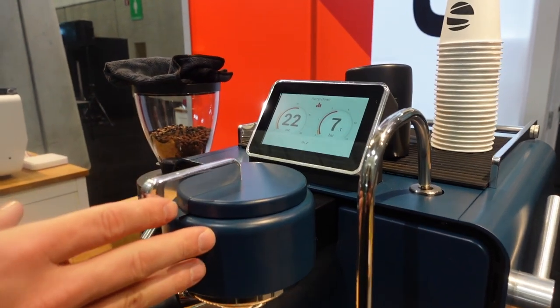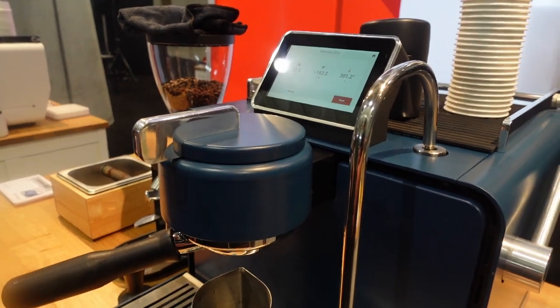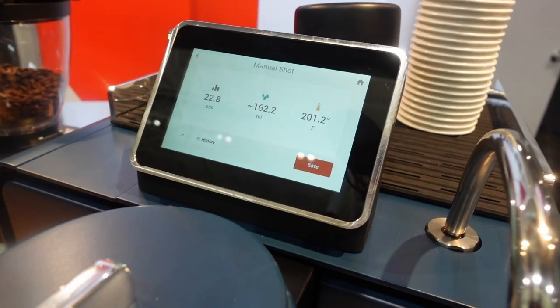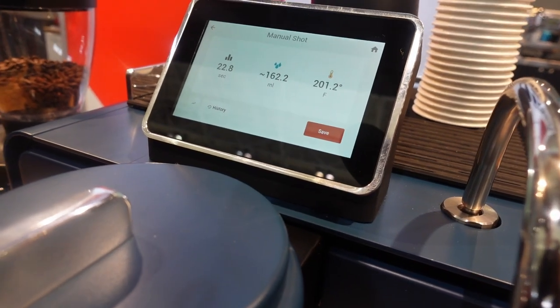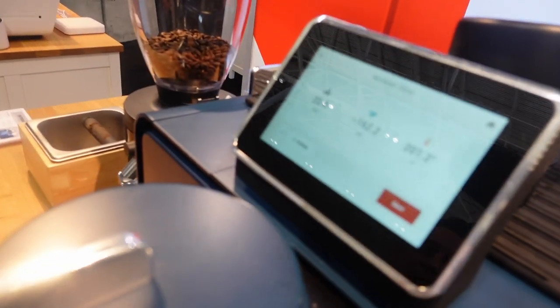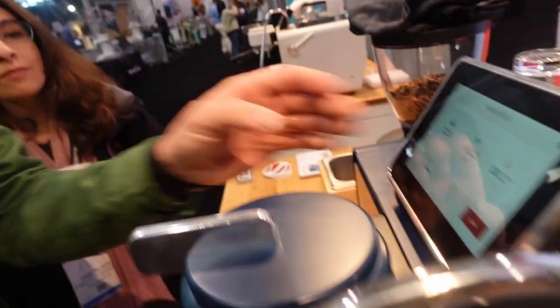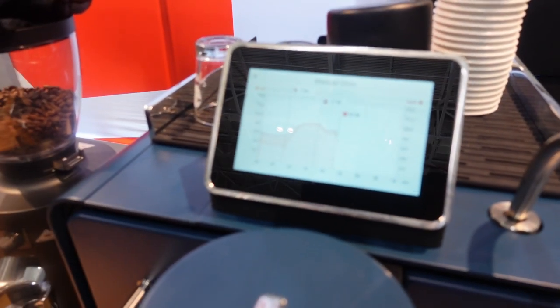When I'm done, I hit that button and it shows me my shot on the summary display — the time of extraction, the volume of water used, and the temperature as well. If I want to get really nerdy, I can hit this little button in the bottom corner and it'll show me pressure and flow over time throughout the extraction. We're trying not to be too in-your-face with that information, but if you want it, it's totally there.